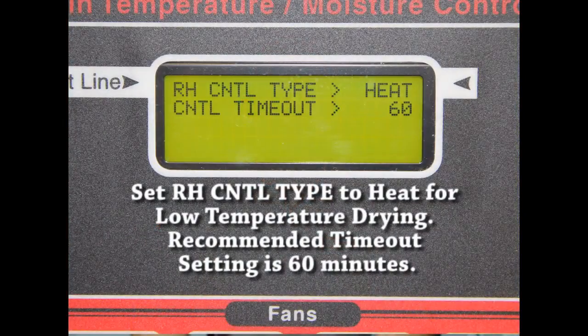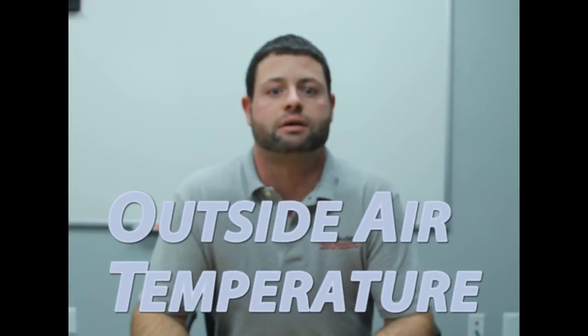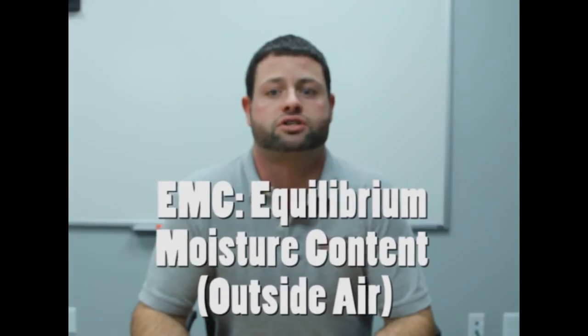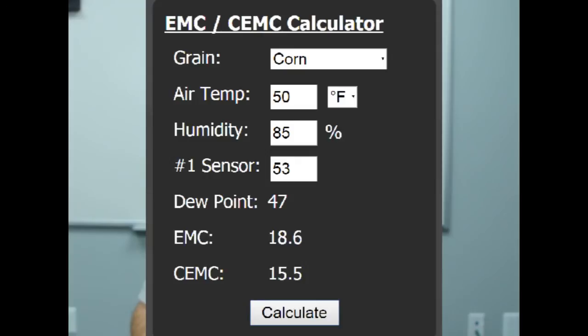The only way to control the low temperature heater efficiently is to operate with a Bullseye controller. The Bullseye controller is always monitoring the outside air temperature and relative humidity. The EMC — equilibrium moisture content — is calculated to determine the moisture of the air. This is the first criteria the controller uses to determine if the heater needs to run to remove moisture out of the air.